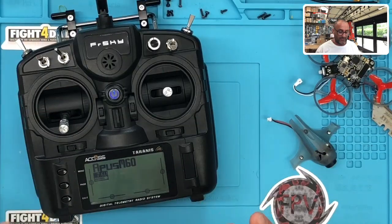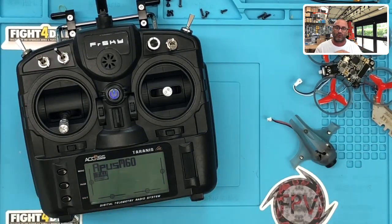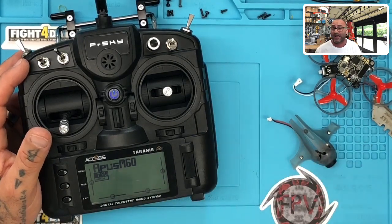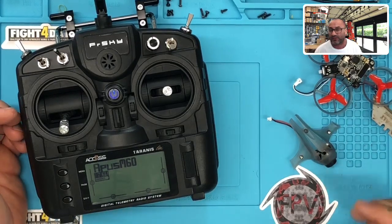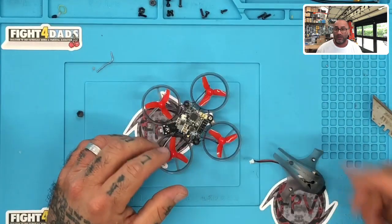My guess — and for the gentleman who had this — is that you have an X9 Lite but did not do the updates to put it in D16. When the X9 Lite comes to you, it comes with only ACCESS and not the updated firmware so you can run D16 or ACCST D16 and ACCESS. Therefore, if you try to bind with ACCESS and this quad doesn't support it, it's not going to happen. I was going to walk you through how to update your transmitter, but since you didn't give me the opportunity, I said fine, send it back. There's no defect, so I will reach out and work something out to give a partial credit back.